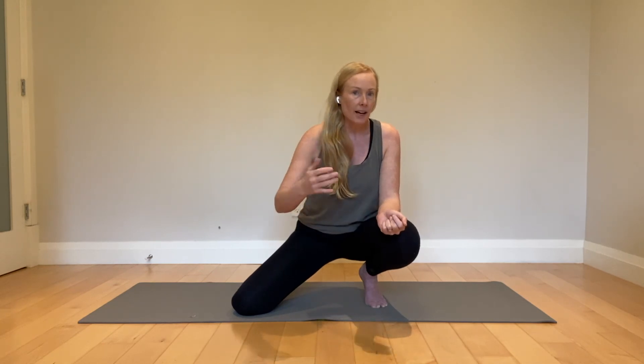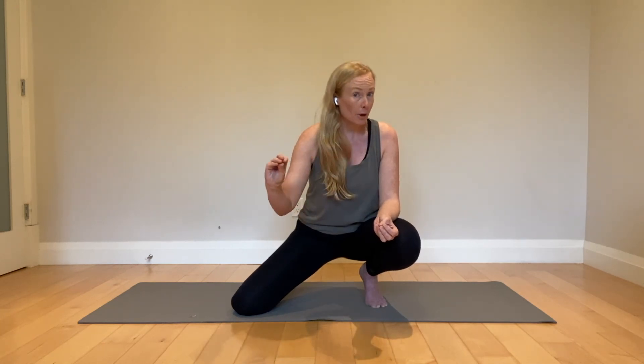Don't rush it — this takes time. I would rather you did two, three, or five full complete breaths out rather than ten where you're just going partway. The goal is to learn to breathe out completely.